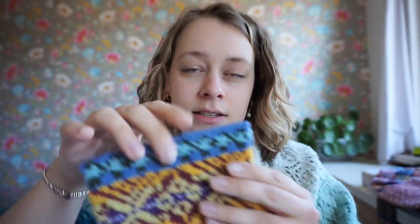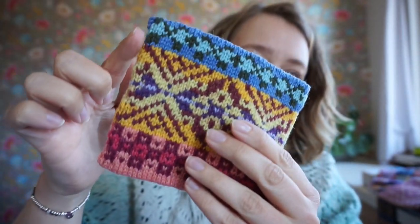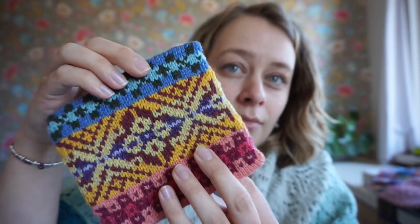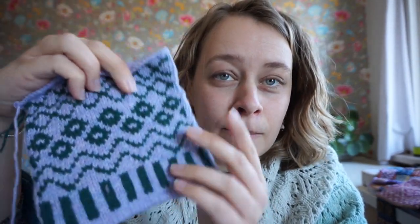This is a swatch or project that I have blocked, and you can see this side is still a little bumpy, but overall I'm really pleased with it. Today we are going to look into how you can neaten up those edges of your color work, and I have three tips for you.